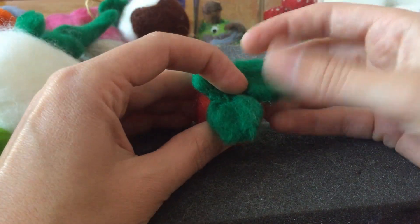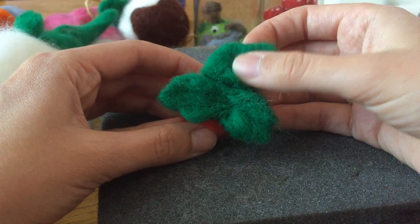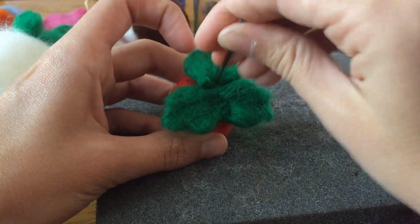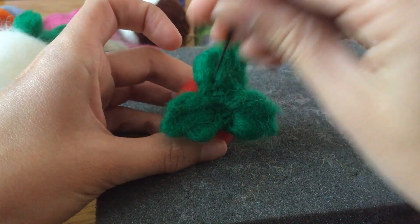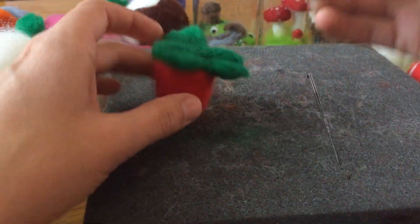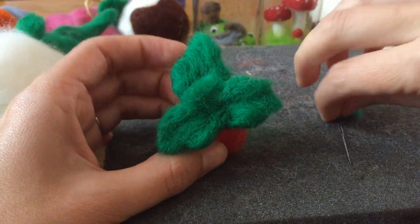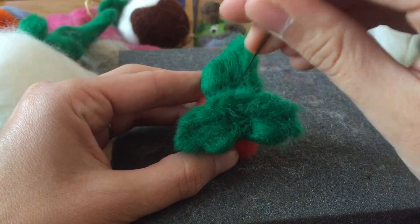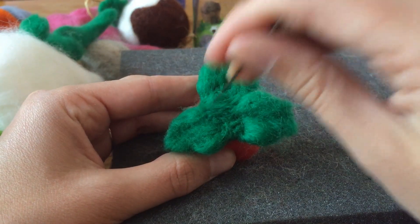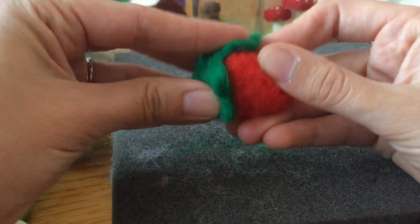I can make another leaf or use it in another project. I'm going to attach it. I might even use some of this just to cover up that crevice. There we go, that's a bit nicer. It's not a very conventional shape for strawberry leaves, but it's still pretty cute.